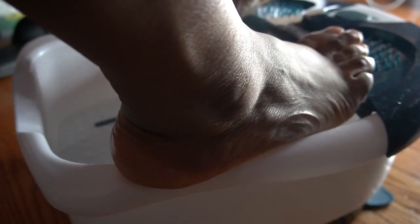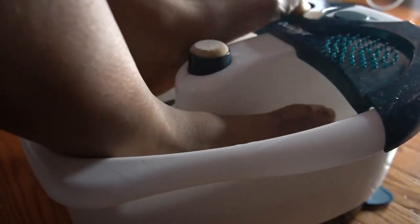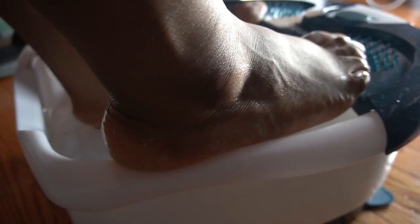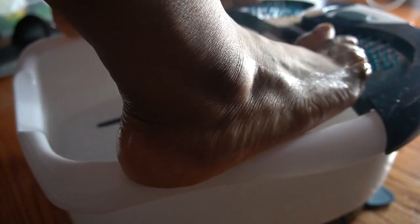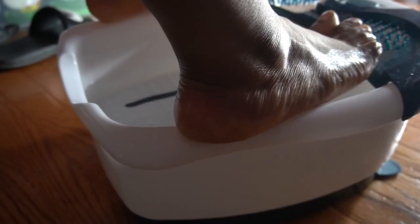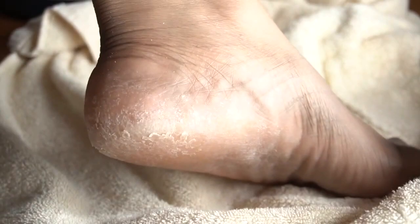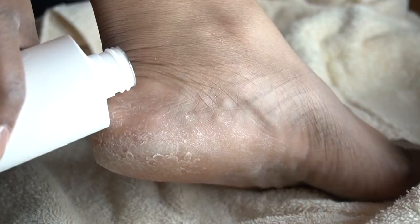I got my foot spa from Walmart for $10 last Christmas — 2019. They were on sale; this thing is usually like $40. So please go check your local Walmart where they keep the excess Christmas wrapping papers and gifts and smaller gifts. It was stuck behind some wrapping paper and I got it for $10.